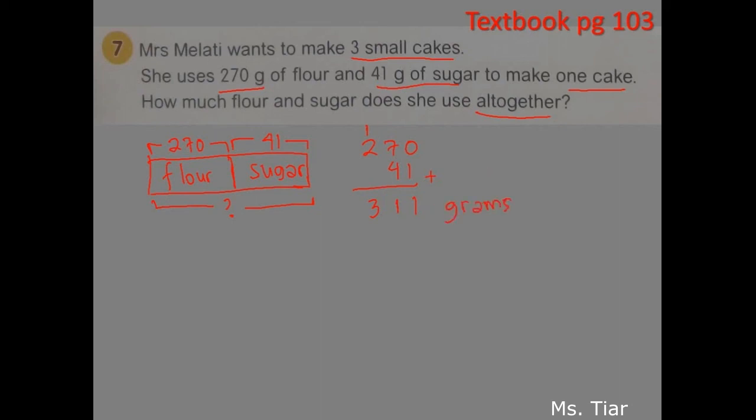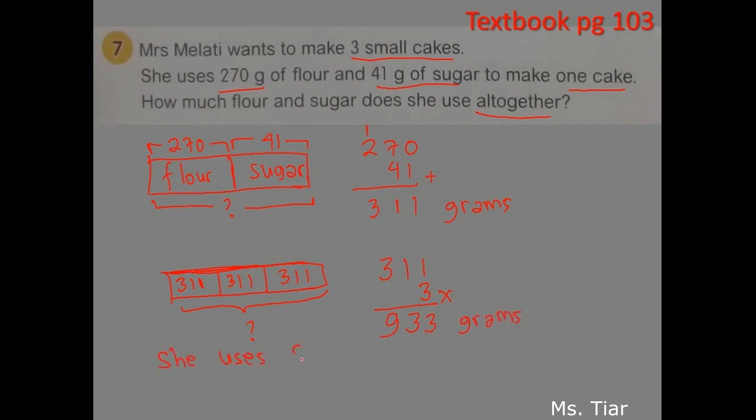Mrs. Melati makes 3 small cakes, so let's put 3 boxes. Each cake is made from 311 grams of flour and sugar. You need to find the total amount of flour and sugar for all the cakes. Because there are 3 times 311, we multiply 311 by 3: 3 times 1 is 3, 3 times 1 is 3, 3 times 3 is 9. Don't forget the unit — grams. She uses 933 grams of flour and sugar altogether.